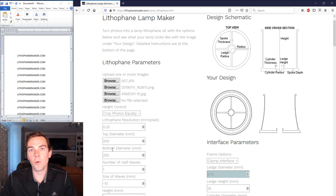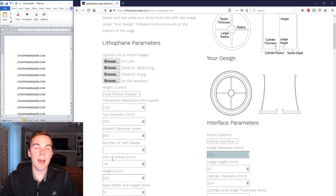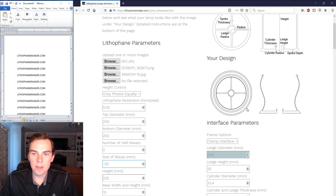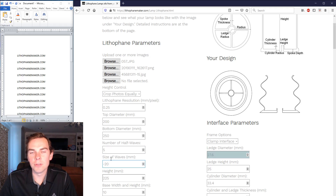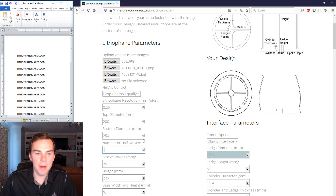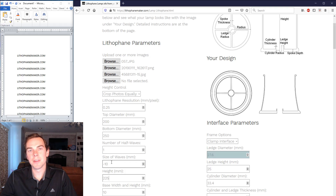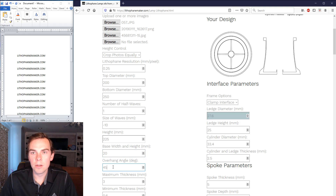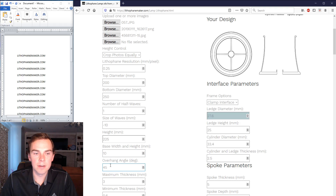Now I select the number of half waves and the wave size. You can see that doubling the wave size makes them more squeezed in, and adding more half waves creates a full wave pattern that can look very squiggly. I just like one half wave. You can make the wave size positive to make it pop out instead of sucking in. I'm going with 1 half wave and minus 10 for the size. The height is also already set from my saved account settings.